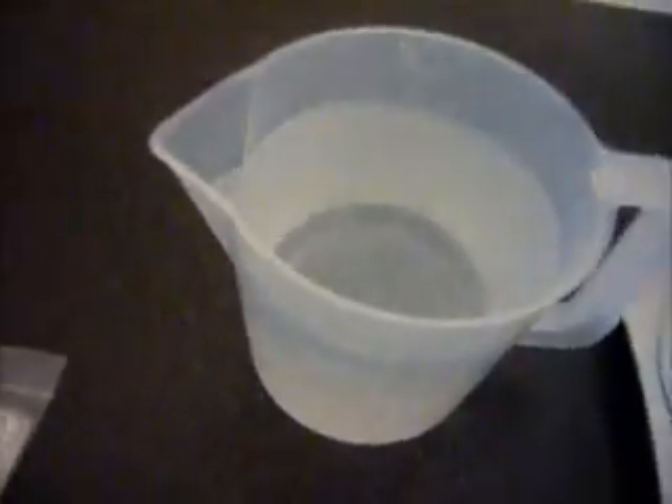Just five grams. Give it a tap, make sure it all goes in. Give it a quick stir. Now you do have to wait — it's very watery as you can see, but you do have to wait for this to thicken up.